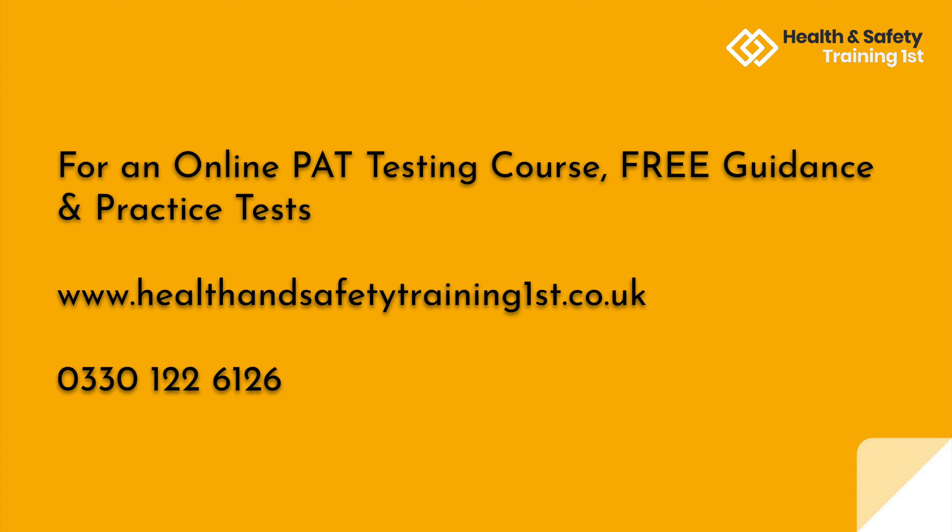For an online PAT testing course, free guidance and practice tests, find us at www.healthandsafetytrainingfirst.co.uk or call us on 0330 122 6126.